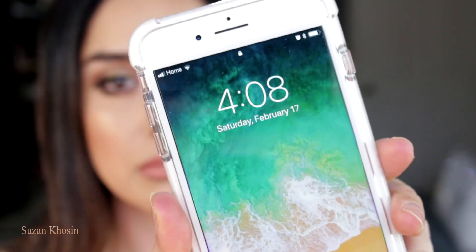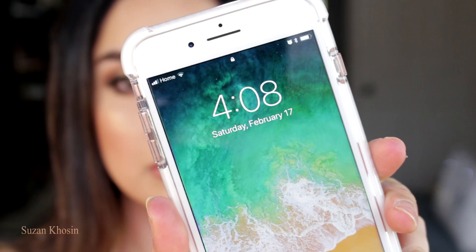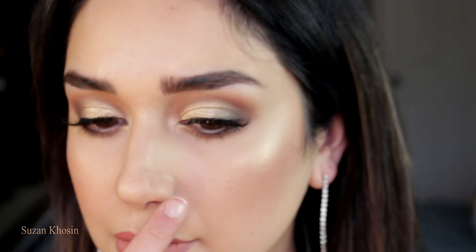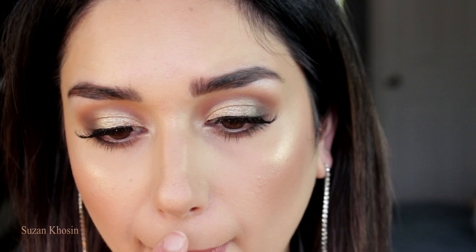I'm checking in with you guys — it's after four and I've been wearing it for maybe a couple of hours. So far so good. It's not creasing, it's not settling into my lines or anything like that. It doesn't make me look dry. I just look the same. I'm going to check in again at the end of the day — see you at night.